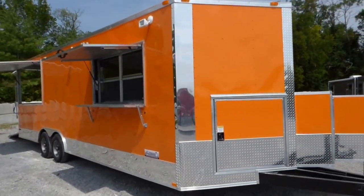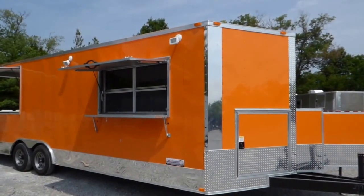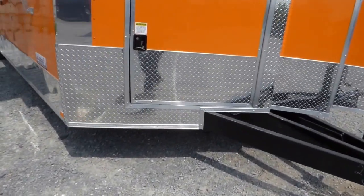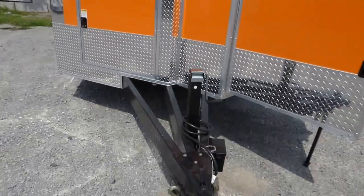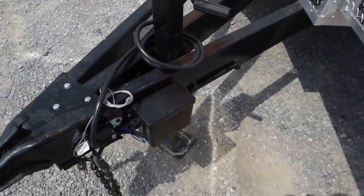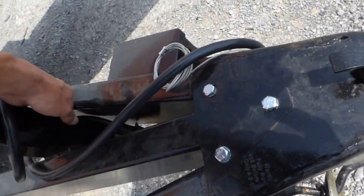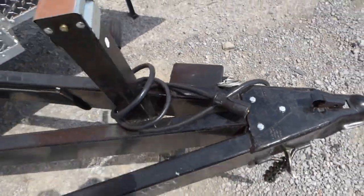Today we have an 8.5 foot by 24 foot V-nose porch style concession trailer. This trailer is orange for the exterior color. Up front we have a 24 inch ATP stone guard on the front only and up the nose. We have an extended tongue with a heavy-duty side crank jack with an adjustable foot. This is the plug that you would require for plugging into your vehicle as the breakaway kit.